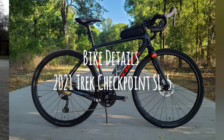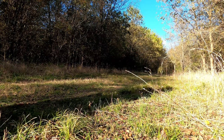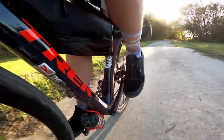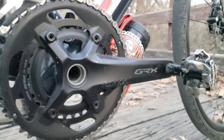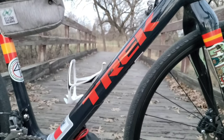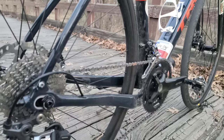This is my 2021 Checkpoint SL5. The Checkpoint comes in an aluminum frame and also a carbon frame — AL or SL frames. This one is actually specced with 105 components; it's a 105 cassette and everything else on it is GRX, as it is a gravel bike. The SL series uses the 500 OCLV carbon, and there is an SLR frame set that uses 800 OCLV.